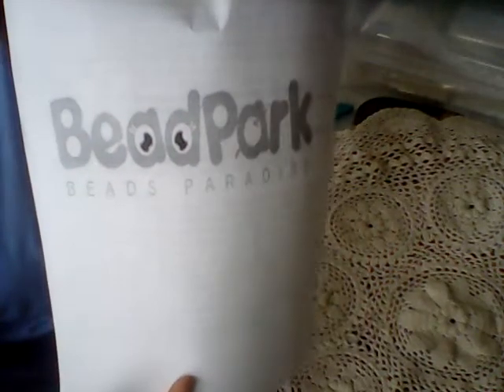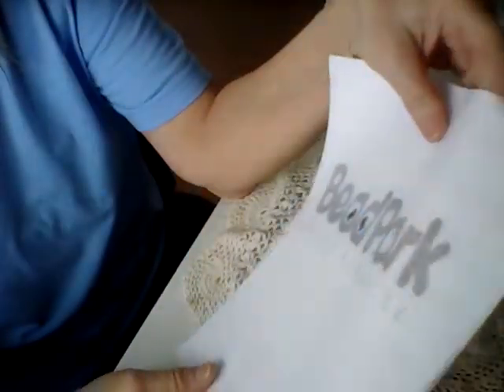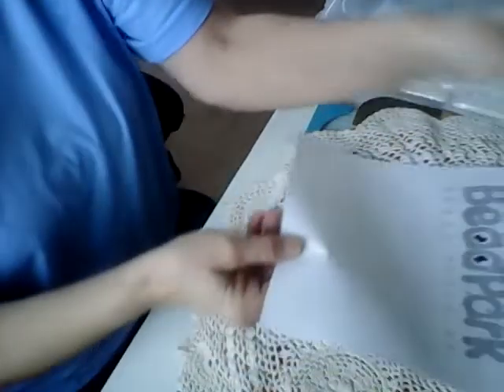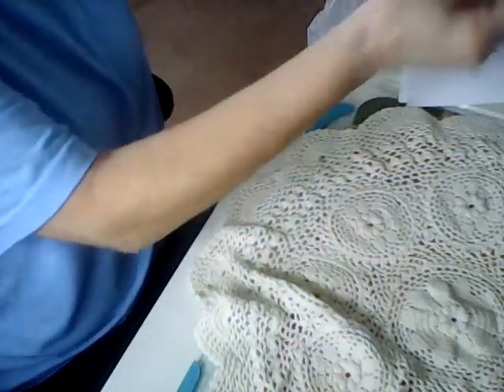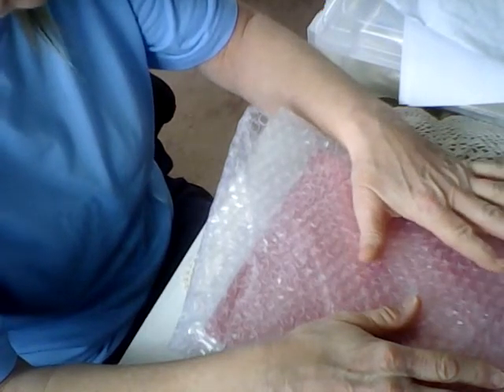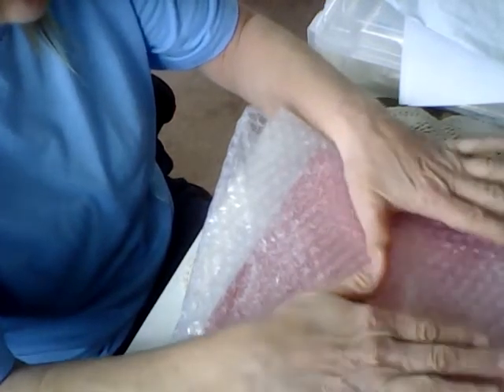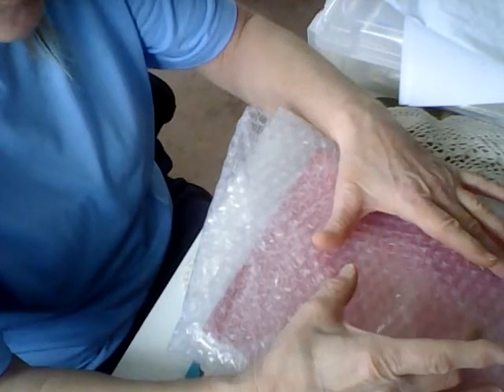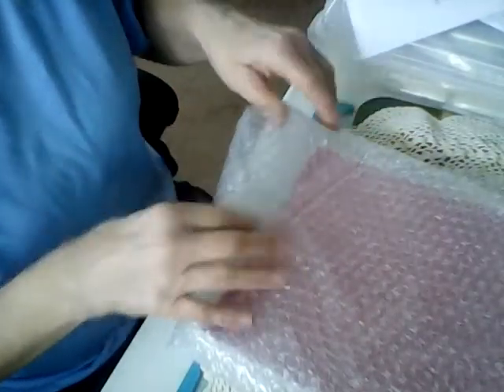Hello everybody, welcome back. I have an unboxing for Bead Parts I would like to show you what they sent me to do reviews on, and a tutorial and a project share — that's some of the requirements when they asked you. I had to open it like I said before in some of my videos — you don't end up knowing who this stuff is for. I wish even if they would put a little business card in there stating who they are, that would save us time.